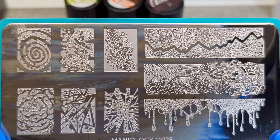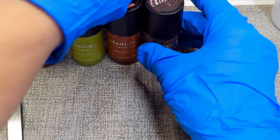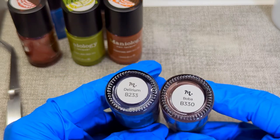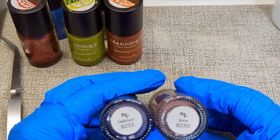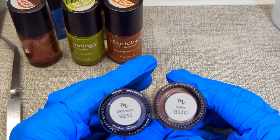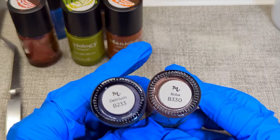I'll go ahead and show you these polishes now. I searched the Maniology Facebook group or saw them in a video — basically looking for what are some of the must-haves in your Maniology polish collection, and these two came up a lot, so I got them.